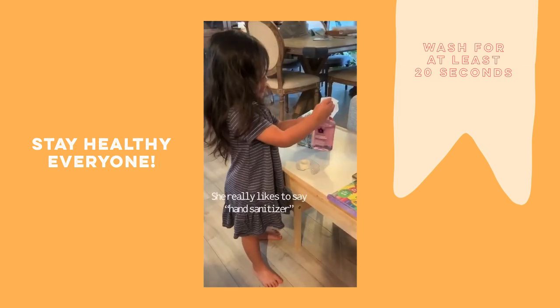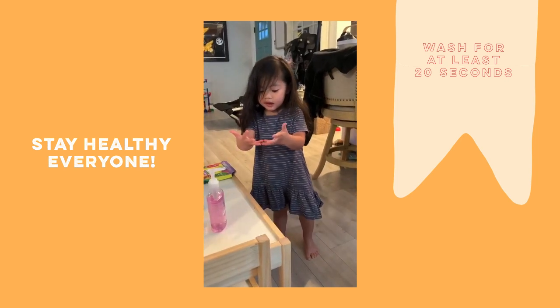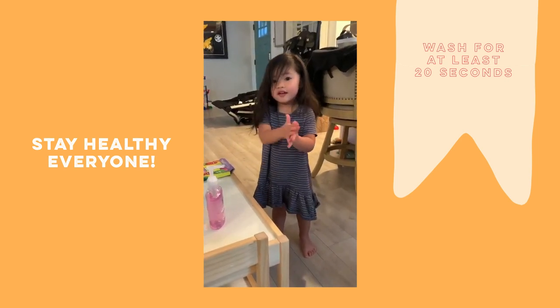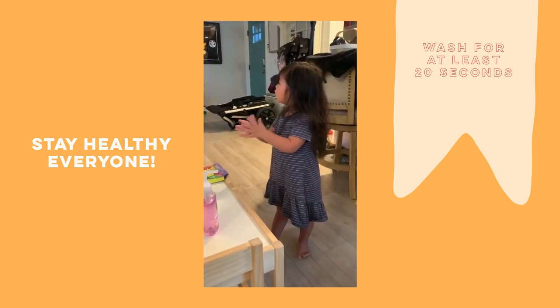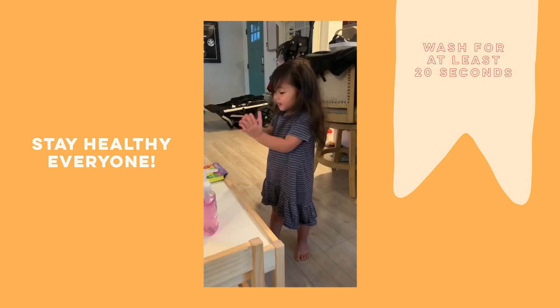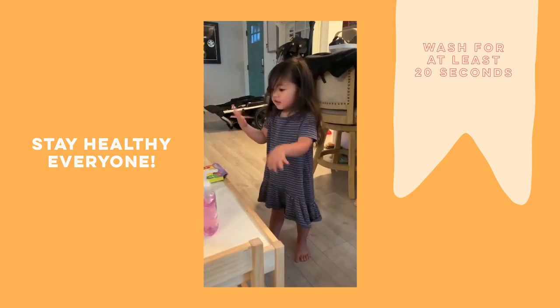I'm gonna tie it. I'm too light. You can tie it. Yeah. And I'm clean. And now your hands are all clean? No, not yet. No, not yet. Do it. Mm-hmm.